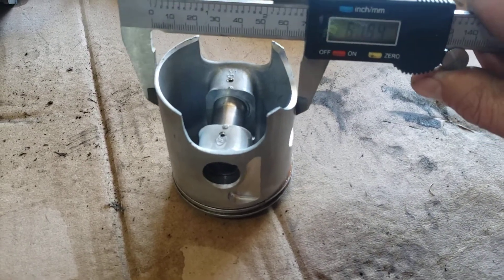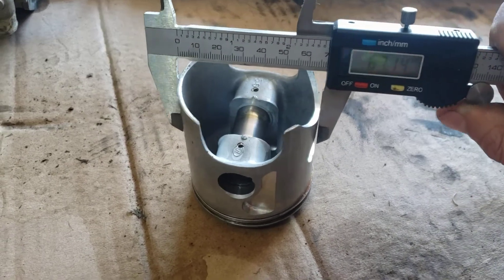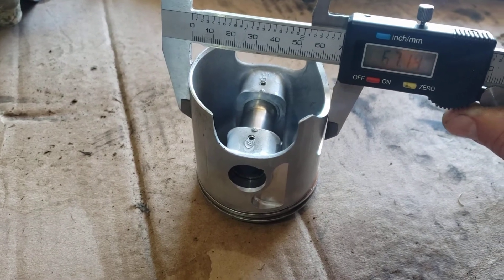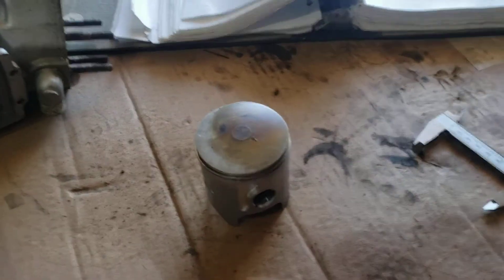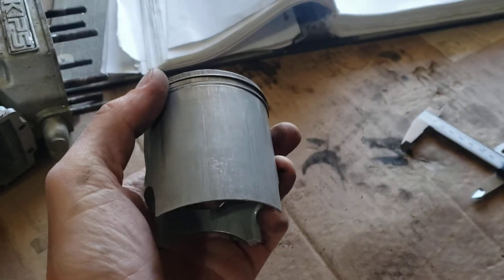This is not looking good — 67.14, 67.13. We're definitely in the service limit range, so I think we need a new piston. Hopefully this helped you guys — leave a like and subscribe.